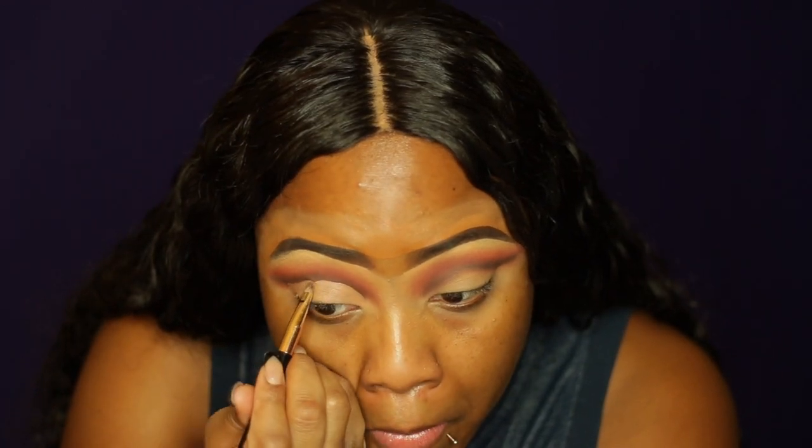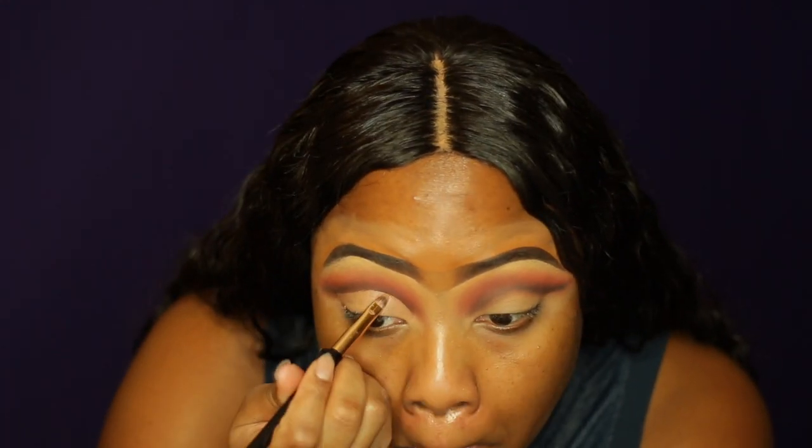But yeah, that's how you know you're doing the damn thing. That's how you know you're really getting in there with the cut crease — when that face just starts getting elongated.